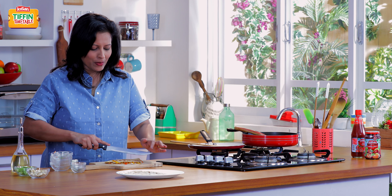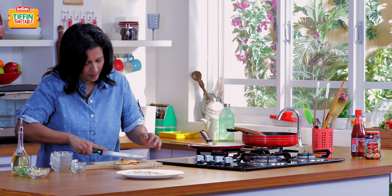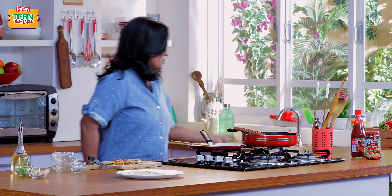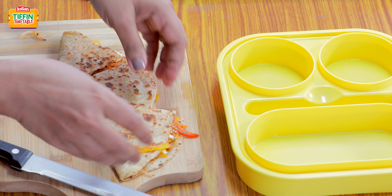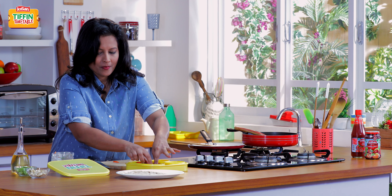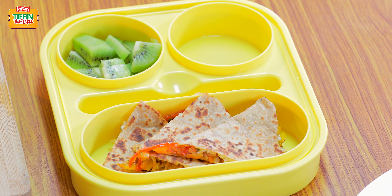Our roti is nice and crispy. I'm just going to cut this into a few wedges. Let's pack this into our tiffin. Today I'm going to add some kiwi fruit to this, as well as some cashew nuts.